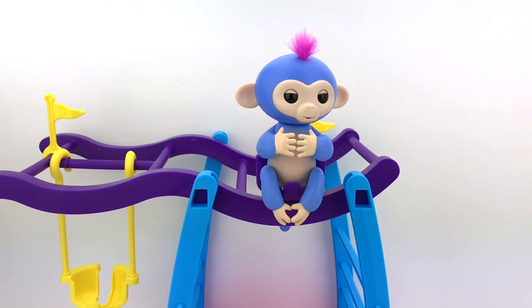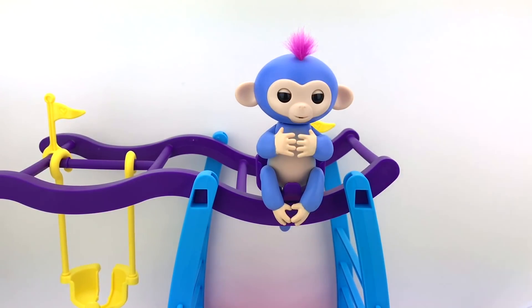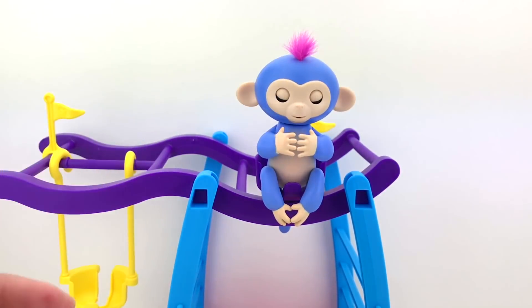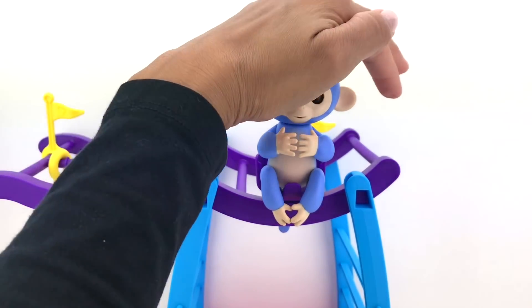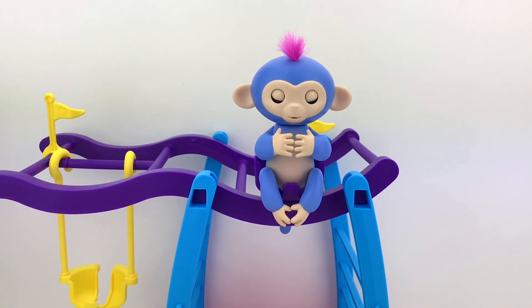Very cute, right guys? What else can we do? If we cradle her head for a few seconds, let's see what happens — she will fart! No way, let's do it again! Sorry, Live! Okay, so there are more things we can do with the Fingerling monkeys.